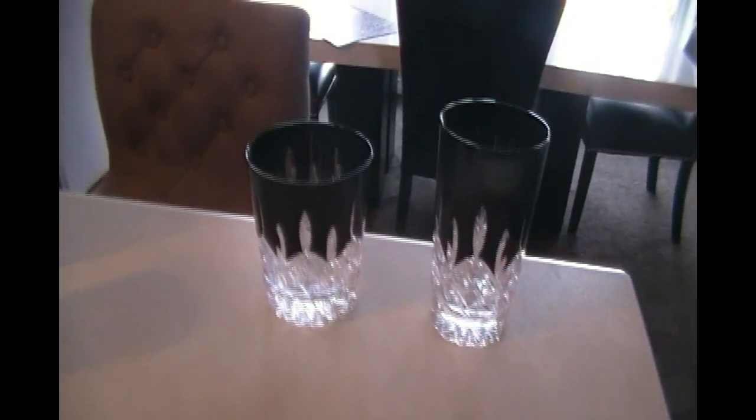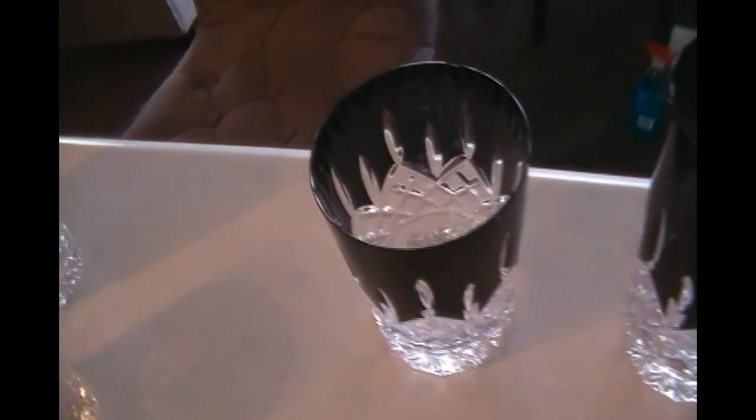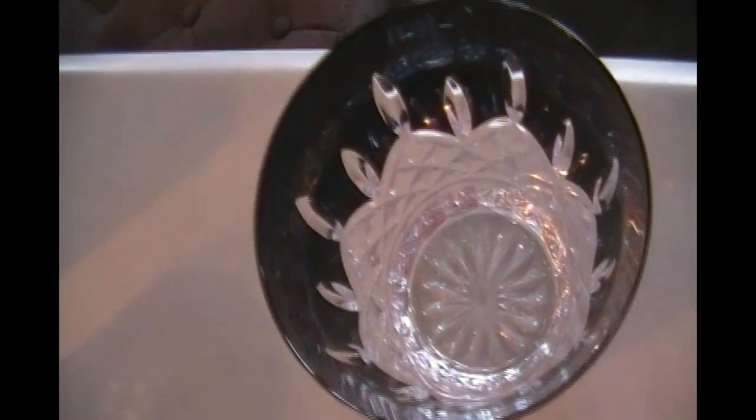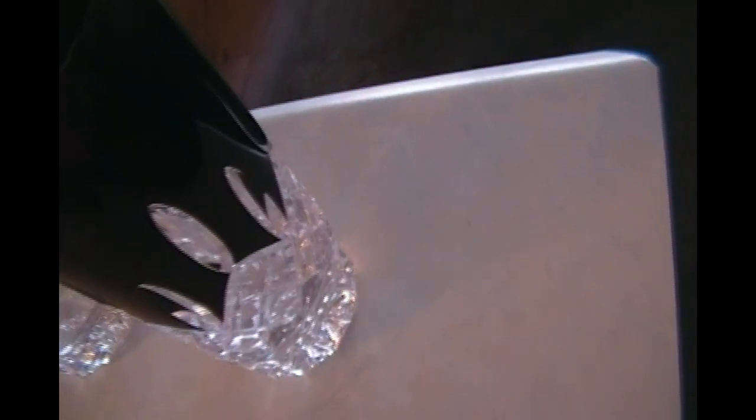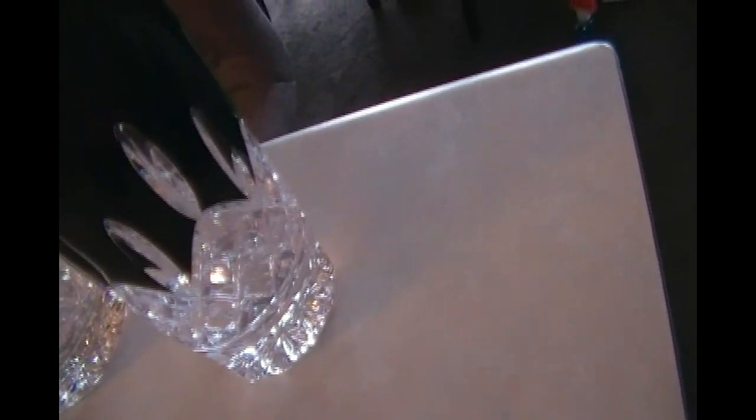That's just another piece of information. Here's the inside of the glasses, which is quite beautiful. The pattern doesn't really stand out like it does with the full plain crystal compared to this Lismore Black — it really is something and it's so pretty.